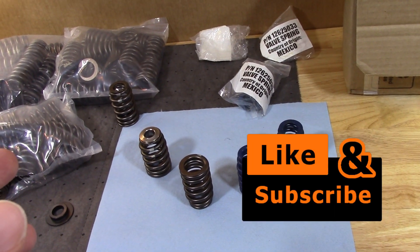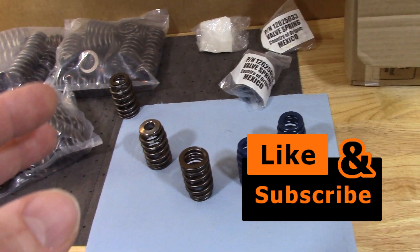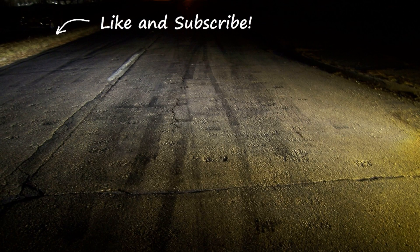Anyways, I hope this helps. Thanks for watching, thanks for subscribing. Keep it real. I'll see you next time. Bye-bye.